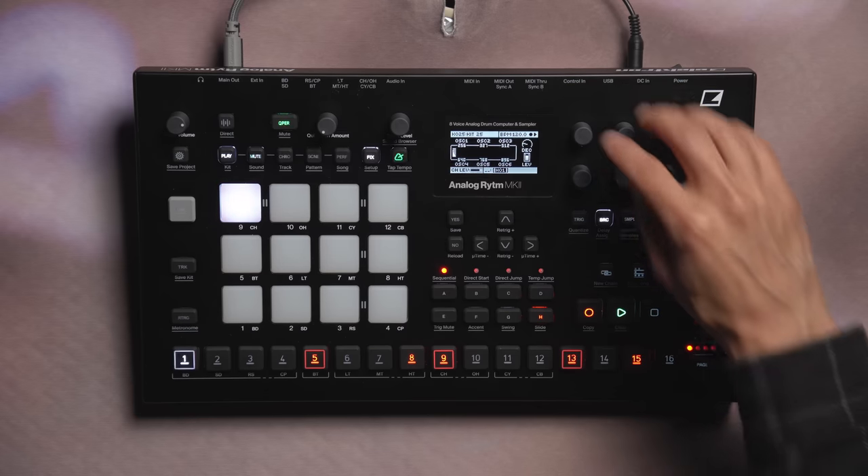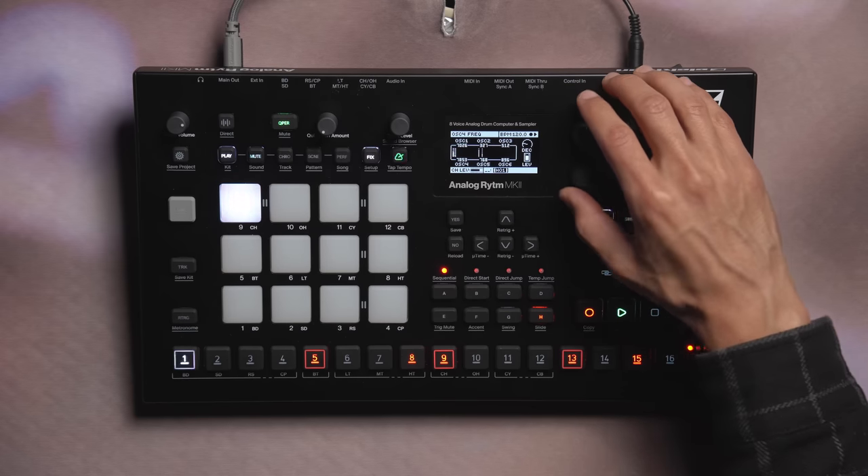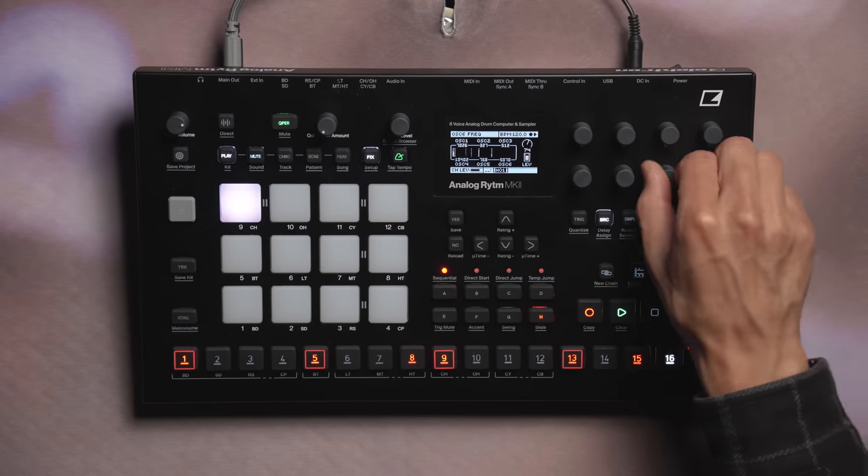Next up is Hi-Hat Lab. This lets you access and tune six separate oscillators that make up our hi-hat sound. Its controls are focused solely on oscillators one through six, as well as the decay of our hit and the level of our hi-hat.